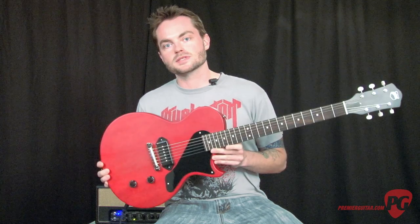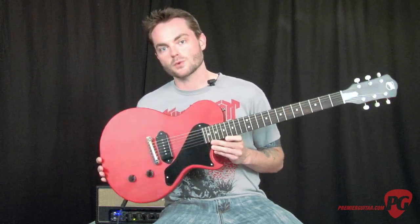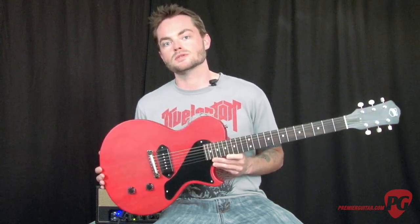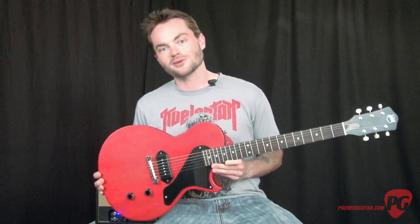So there you have it — that's Axel's new USA Bulldog electric guitar. The street price on this is $549, and you can read my full review in much greater detail as a July web exclusive at www.premierguitar.com. Again, this is Jordan Wagner and thanks for watching.